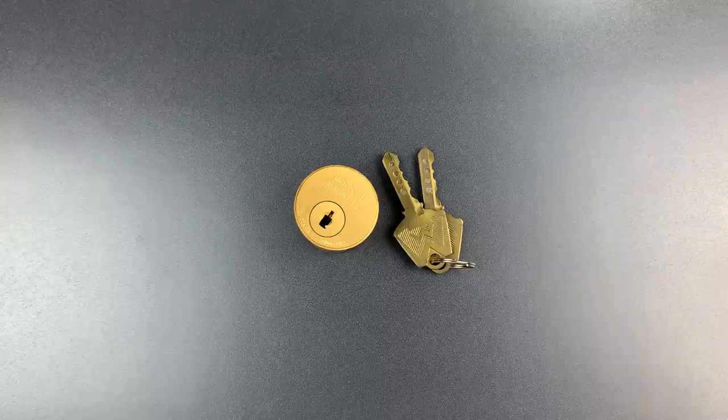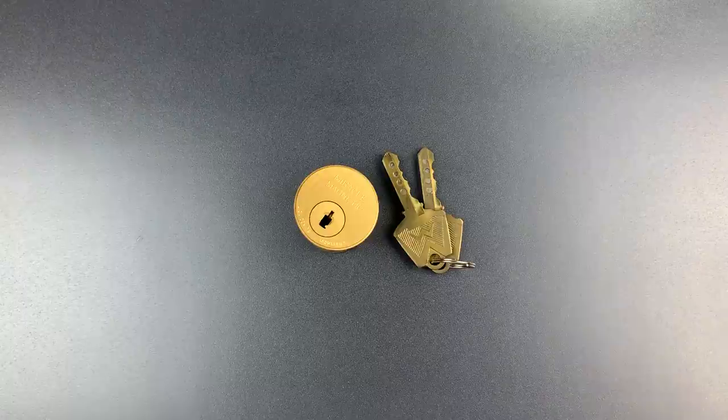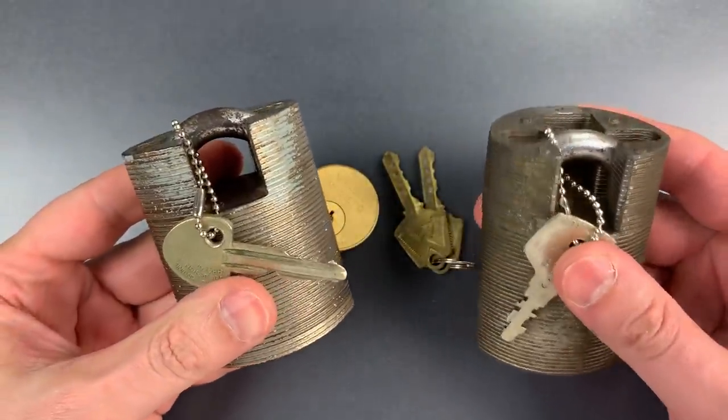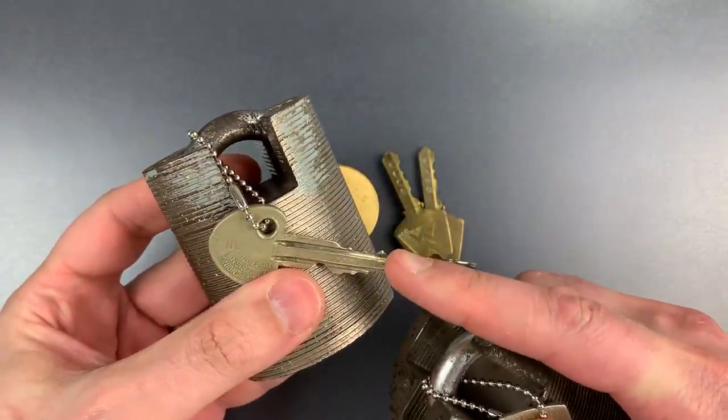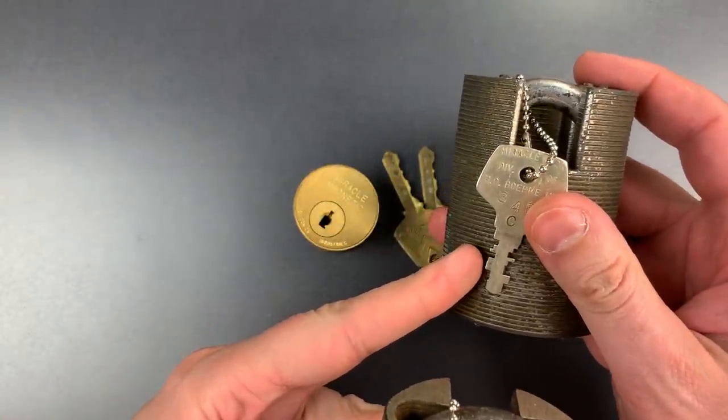This was made by the Miracle Lock Company starting in 1970, and they weren't made for very long since the company closed down shortly after its military contracts were terminated in 1971. Those military contracts were for the so-called Miracle Locks — I have a couple of them here. This one has an Ingersoll core made in the UK, and this one has an Ava core made in Finland.